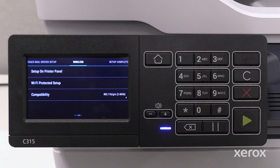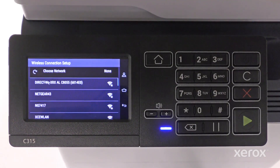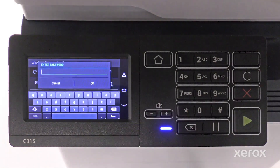On the wireless screen, touch Setup on printer panel. The printer searches for all available networks. On the wireless connection setup screen, scroll up or down to find your network. When the network name displays, touch the network.